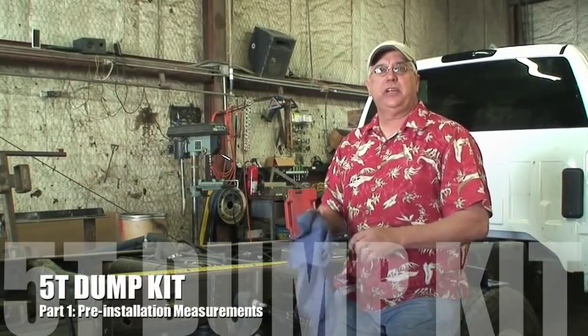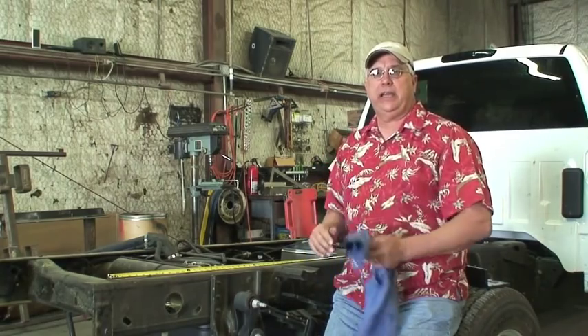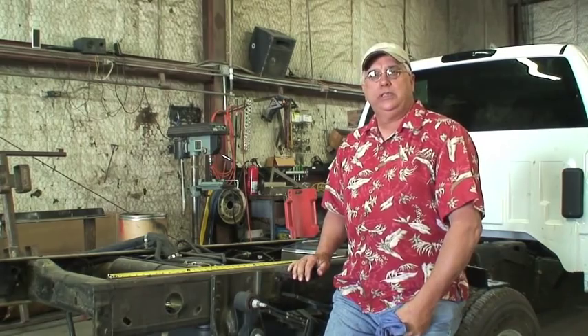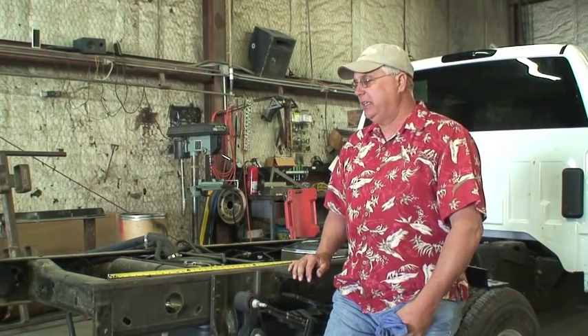Hi, I'm Rick Langford. We're in the installation shop at Pierce Sales and we're today installing a 5-ton dump kit on a new Chevrolet cabin chassis. This is a 60-inch cab to axle. It's a very standard installation and it's a perfect truck for the 5-ton dump kit.